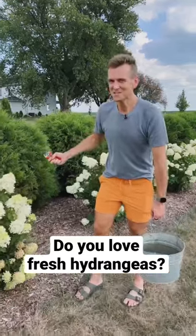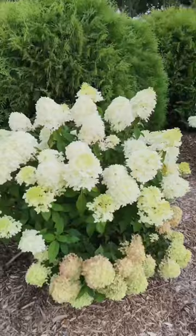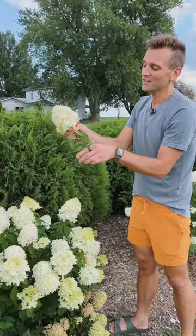Do you love fresh hydrangeas? Let me show you some of my favorite ways to make sure they stay fresh longer. These limelights are in season, so I'm cutting them and using them inside. Once I cut them, I take off all the leaves and put them right into some water.